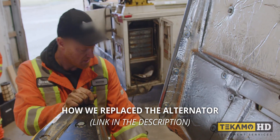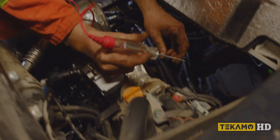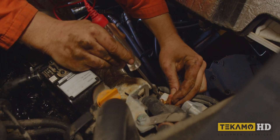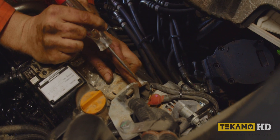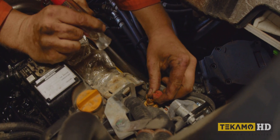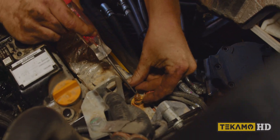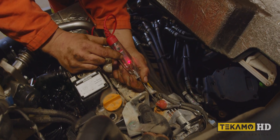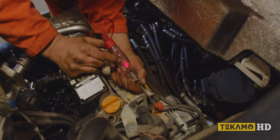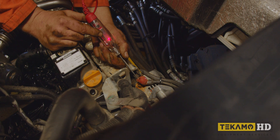If you'd like to see how we replace the alternator, check the link in the description. What we can do to verify is get a test light. You don't want to go to the nut - you want to go to the terminal. This is power, so if I touch there I'm creating a ground for the power. We have 12 volts only - it should be reading up to 14 volts. Around 14 volts is where we should see it. So we know this alternator is not charging.